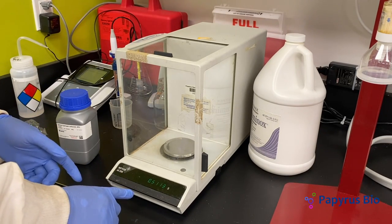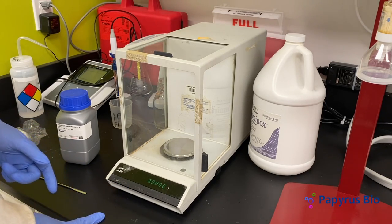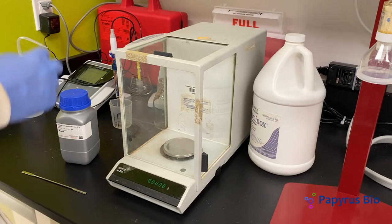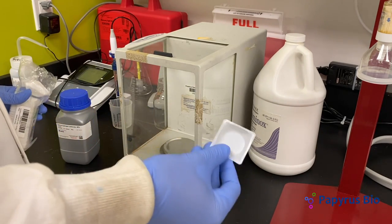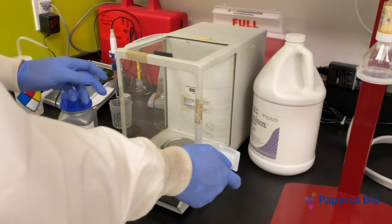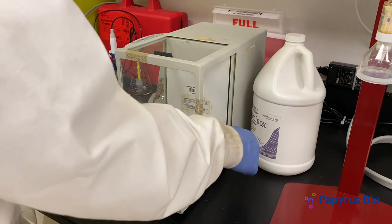Always start off by zeroing the scale by pressing the bar on the bottom. We weigh samples on these weighboats. Slide one door open and place a weighboat on the scale, then slide the door closed.